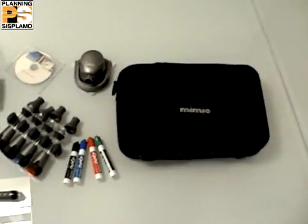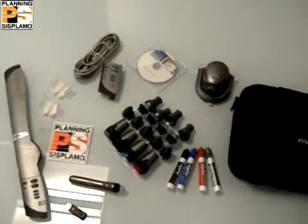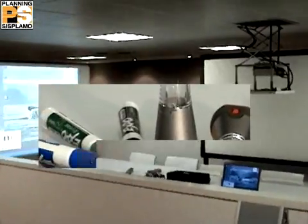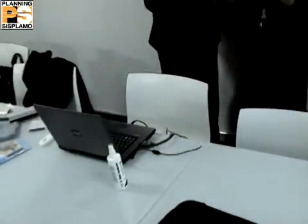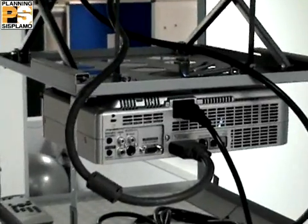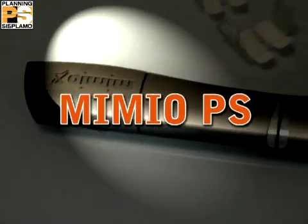Mimio is a portable system, easy to carry and to install for whiteboards. It gives the possibility to convert a normal whiteboard into an interactive board. Thanks to this ultrasound technology, an interactive board is a white projection surface synchronized with a PC and a video projector, which allows you to work on the board without the need of any mouse or keyboard.